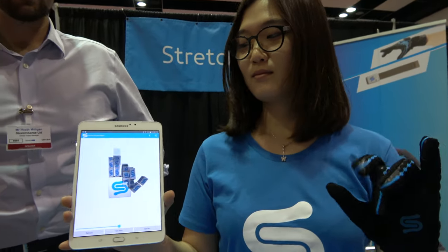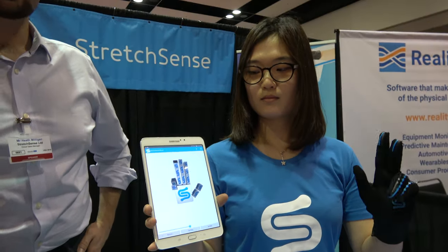The IDTechX show right here with StretchSense. I'm Shen, head of marketing at StretchSense. And this is Heath, head of global sales at StretchSense.